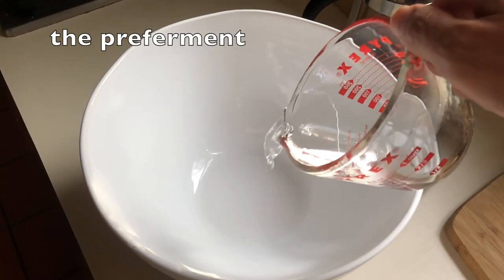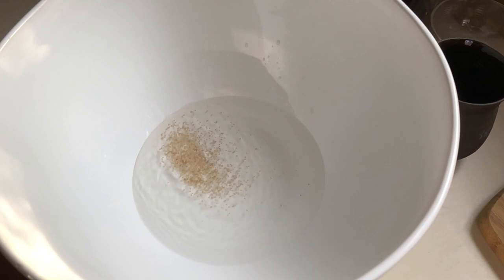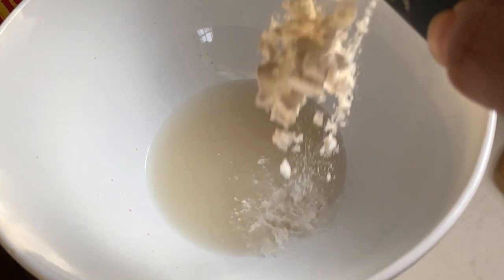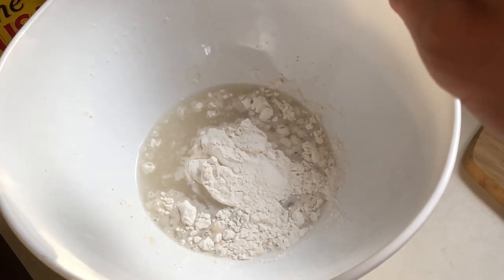The day before we bake, we will mix a pre-ferment. This mix of flour, water, and dry yeast develops for a longer time than the rest of the dough. Its purpose is to add to the flavour, texture, and other qualities of the final product. As long as you can plan ahead, mixing a pre-ferment is trivial, so I recommend it for almost any bread you make, even the most basic loaves.